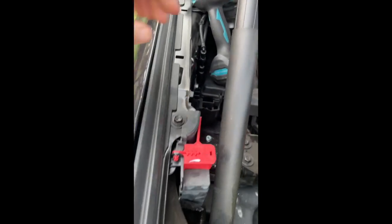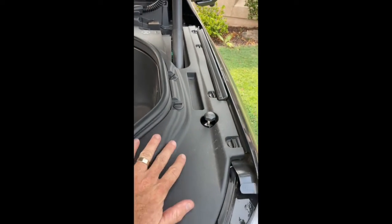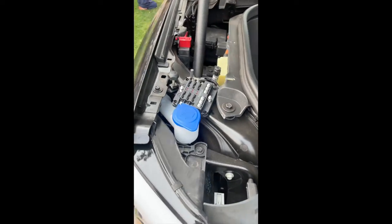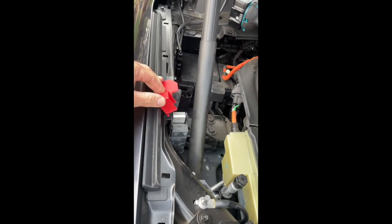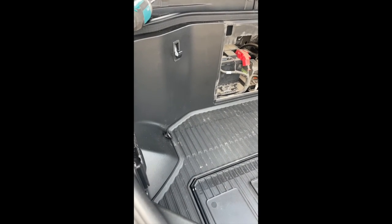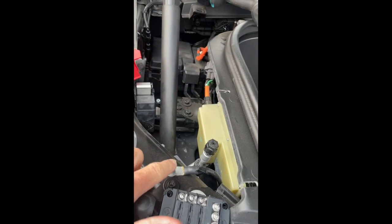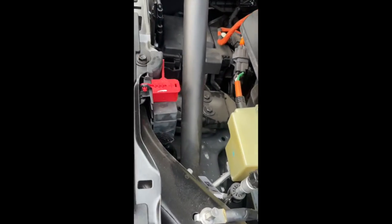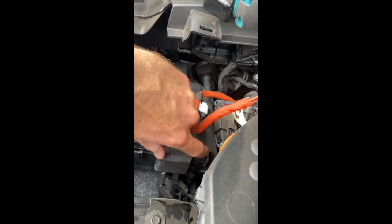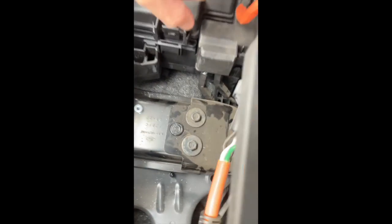We're going to add this to our fuse block - the power distribution center - which is hidden behind one of these access panels. You just turn the little clips to the side and pop it off. Once you've got it off it looks like this. On this side you've got your jump start post - you wouldn't jump start this vehicle since the small 12-volt battery is constantly charged from the big high-voltage battery, but this is to jump start another vehicle. Here's the negative binding post for jumper cables, and here are the power distribution blocks.